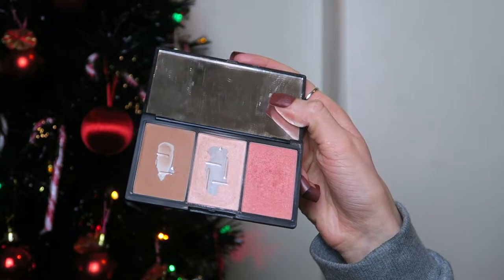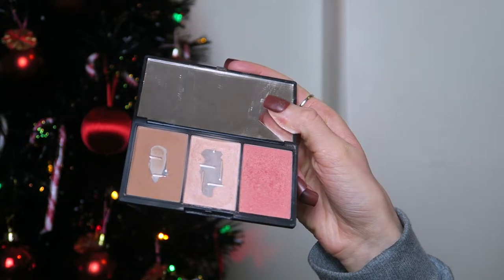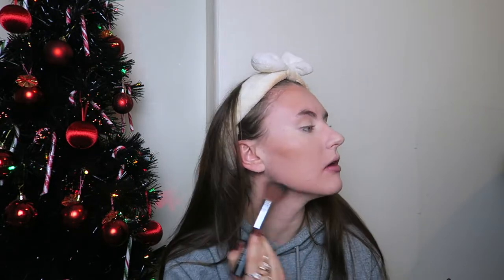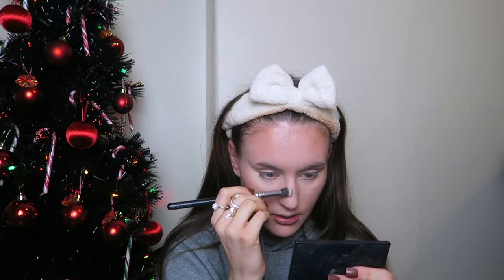Now I'm going to contour using a powder I've had for years. This is the Sleek Contour and Blush Palette in the shade Fair 372. I'm going to take this kind of angled brush and pop it up my cheekbones and on my jawline. Then I take a smaller brush and put a little bit under my lip and contour my nose slightly — subtle, but we're done.